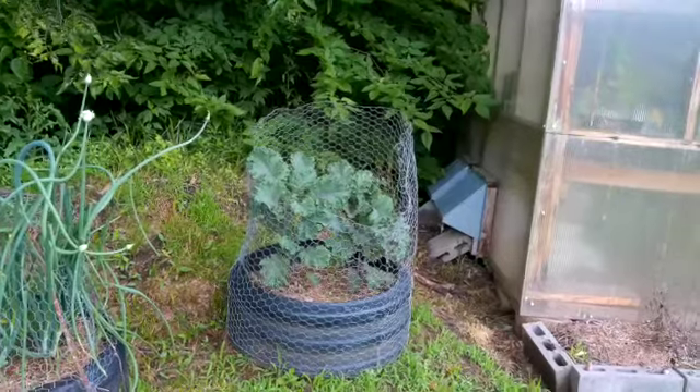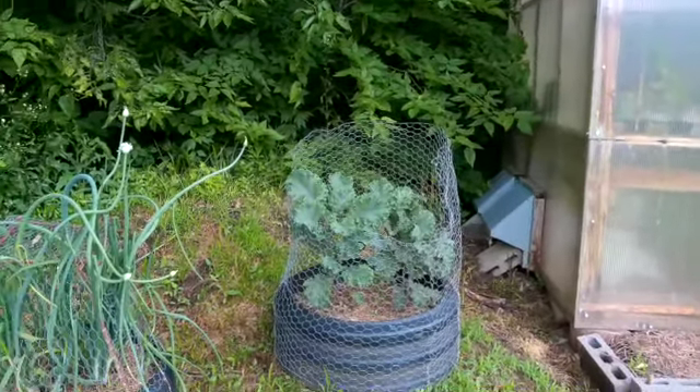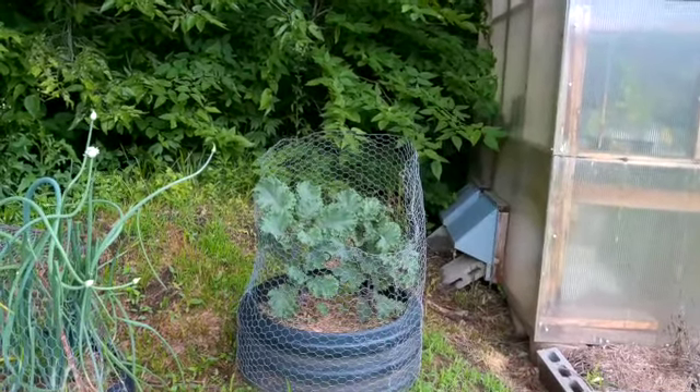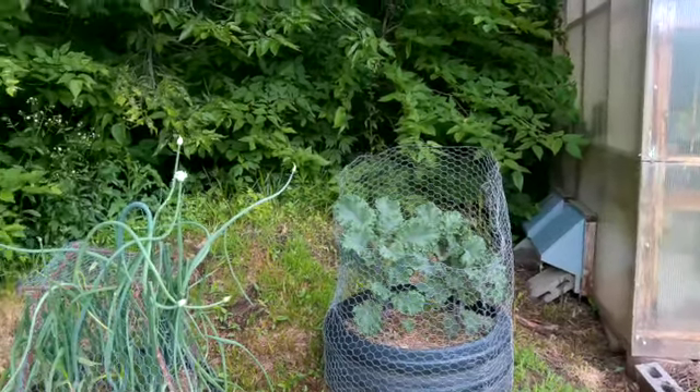I had to take the wire cage off there — like I said I'd have to. I've surrounded it with chicken wire that keeps the rabbits from eating it. So the kale, you can see, is extremely healthy and very large. It has not gone to flower yet, but it will be before too much longer.